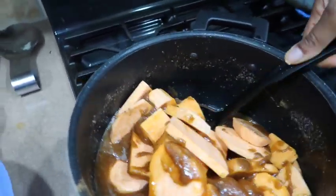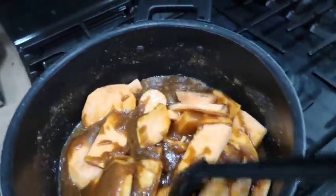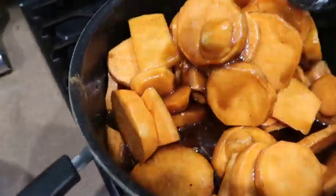Mix them up and make sure everything is nice and coated. Don't worry if it looks a little thick right now — I'll show you it's going to melt. Then I threw in the rest of the yams.